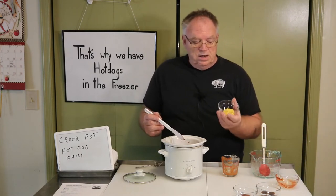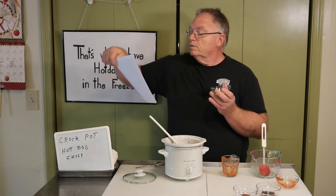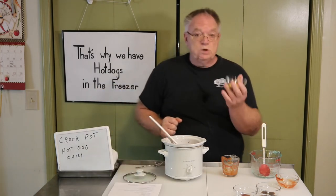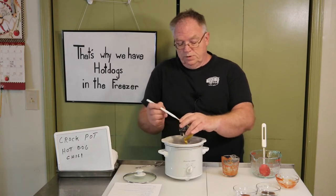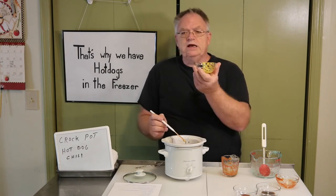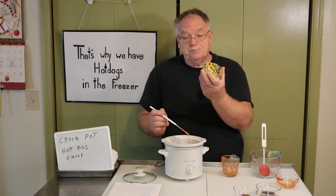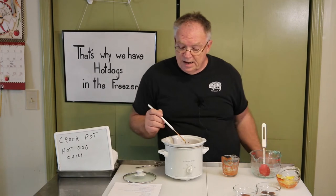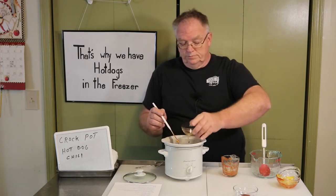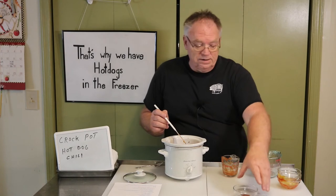This is one tablespoon of yellow mustard — put that in. I bought these little glass bowls specifically to do these videos with, because with paper bowls you couldn't see everything. After the mustard, I have a tablespoon of Worcestershire sauce — Worcestershire, or Worcestershire if you're a hobbit.